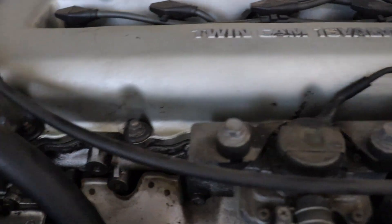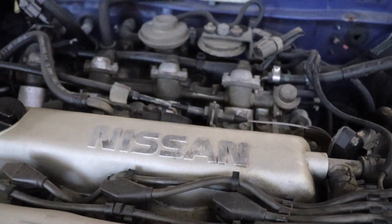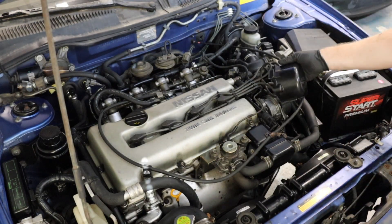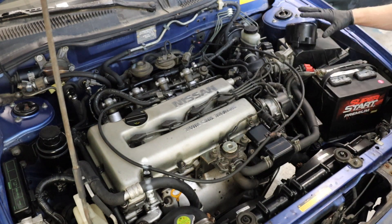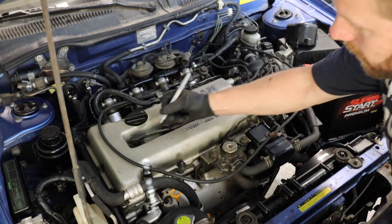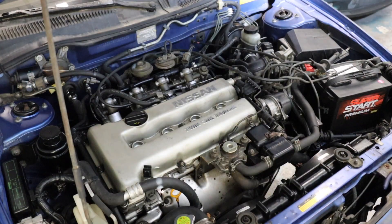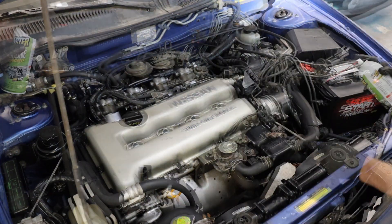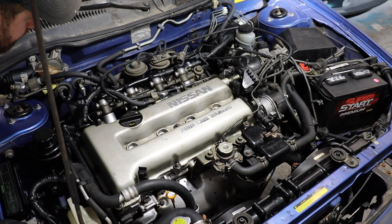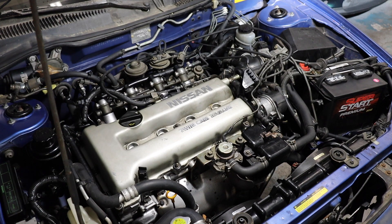Even before we pull the valve cover off, I'm going to clean under here. I just hate getting covered in grease and oil every time I'm doing something under the hood, so let's thoroughly clean this and underneath as well. Time to get our leaky valve cover gasket out of there. First thing, we'll pull off the cover for the distributor here, and then I'm going to pull each spark plug and number them. We will be doing plugs and wires, so just to keep me straight. Let's go ahead and loosen those 10mm bolts that are all over this.